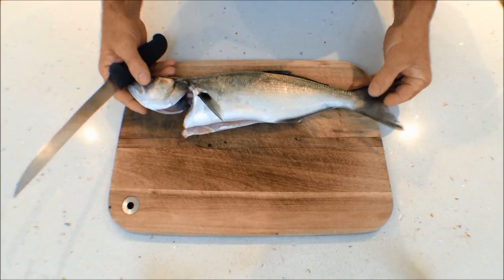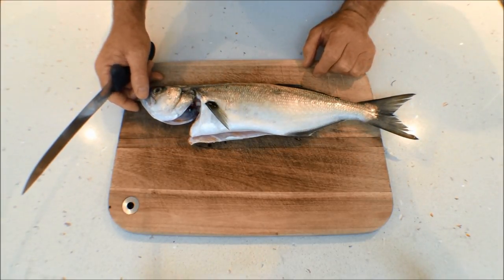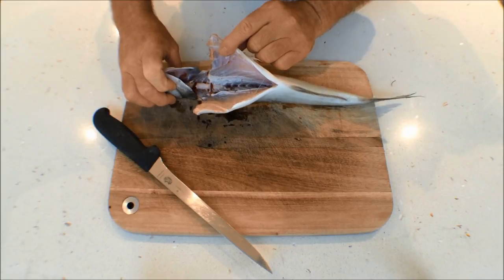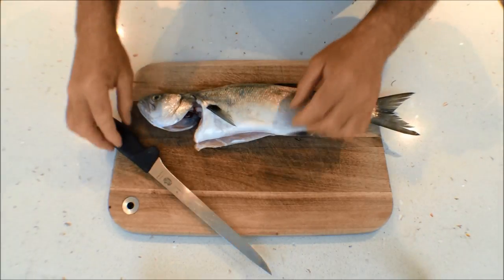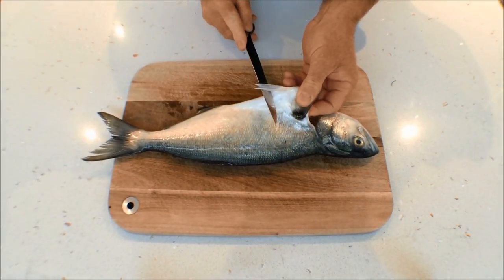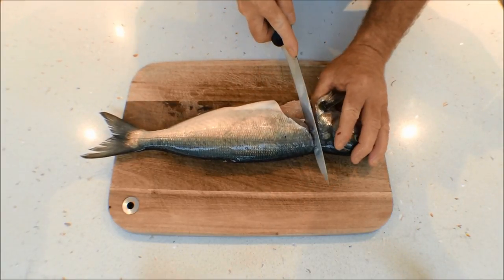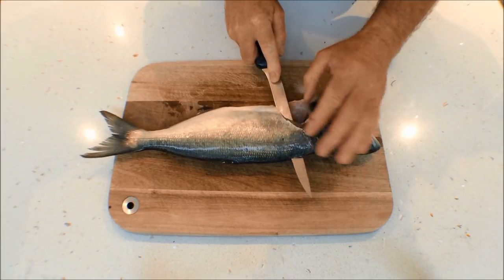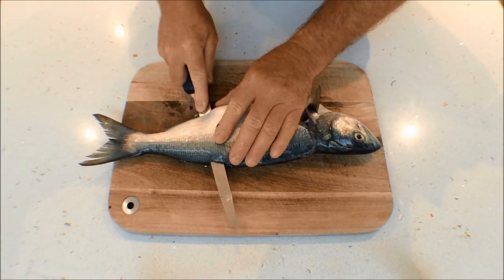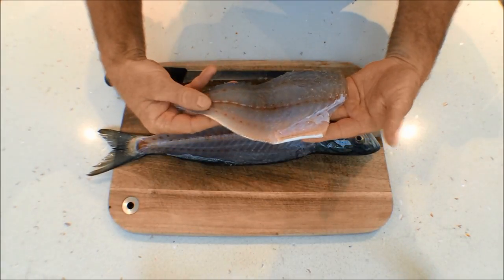Now tailor are very easy to fillet. They're a pelagic fish and we catch them around our estuaries and along our ocean rocks, and they are a fantastic eating fish as long as you eat them fresh. This fish has been bled and put onto ice and gilled and gutted. The simplest way to fillet: come under this small fin here and drive the knife forward towards the head to remove that section, then drop the knife down to the backbone and slowly work your way through the fillet. Downward pressure against the backbone — and there you have it.